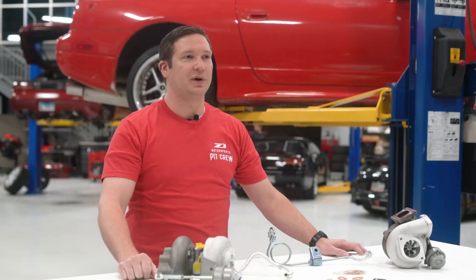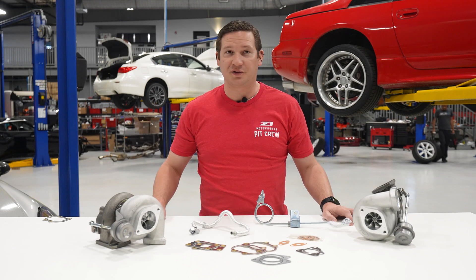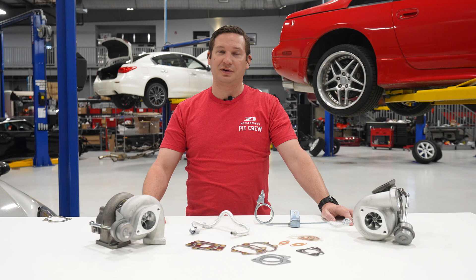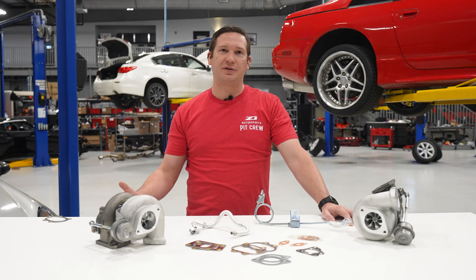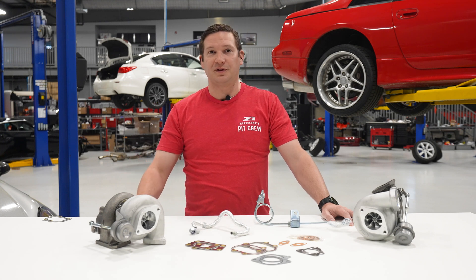Hey guys, if you find yourself in the market for a 4-bolt turbo upgrade for the 300ZX, look no further than the 525 Plus. This is our third generation, or evolution, of the popular 525 line — one of our most reliable turbos. We've carried over a lot of the things we love on this turbo and simplified the process for order fulfillment.